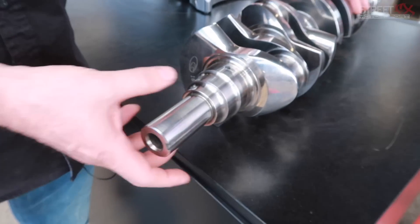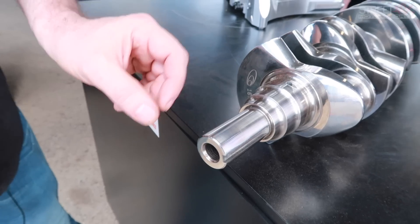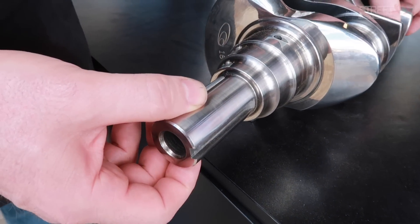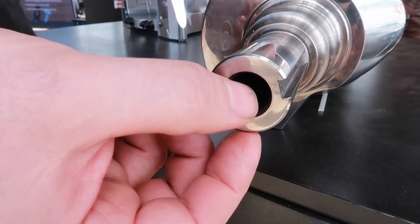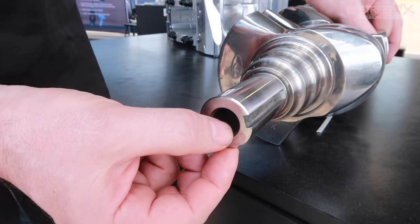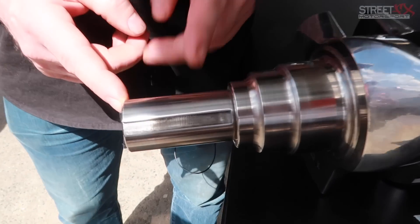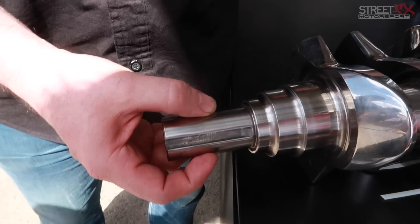We've also fixed up the snout. The RB snout is quite small in diameter and a little short — the balancer only has 19 millimeters of purchase on it. With the small diameter, it has a small keyway, and the cross-section at the front becomes quite thin between the balancer bolt hole and the outside diameter. So we've extended the crank out an extra 19 millimeters to double our purchase for the balancer, and we put a 5/16 key in it, giving us a lot more stability at the front.